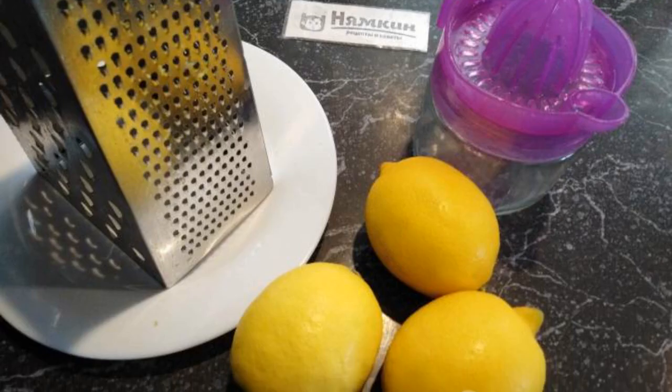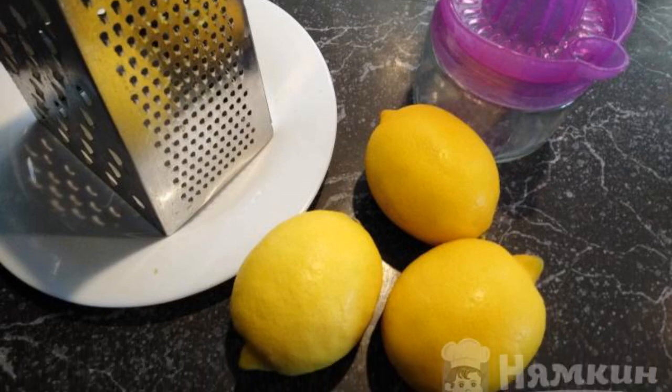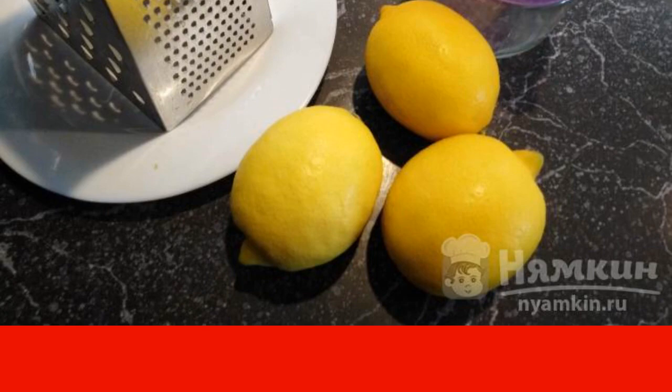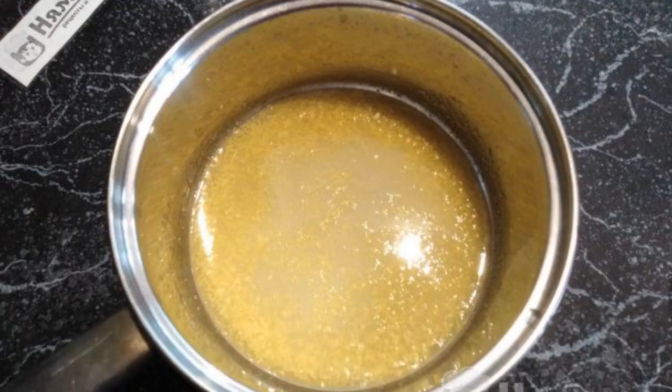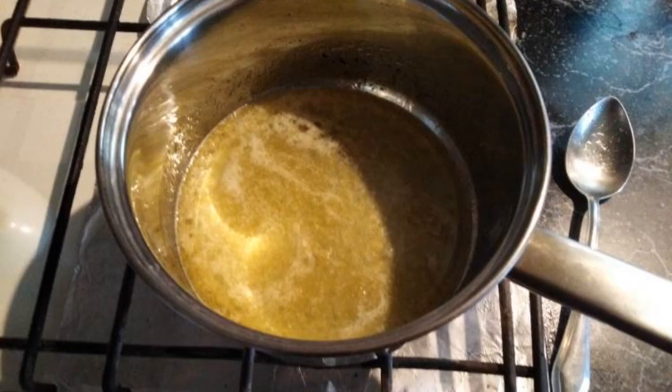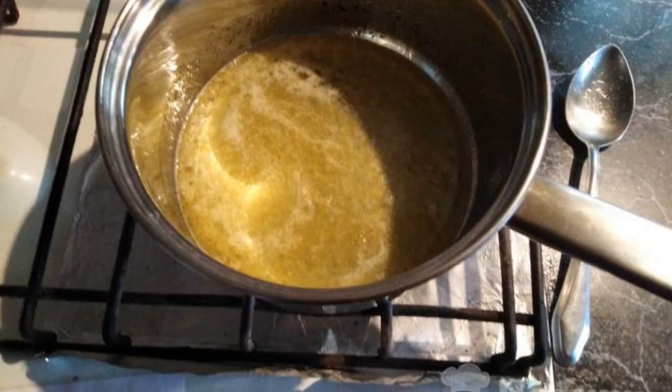Wash the lemons and dry them. Using a grater, remove the lemon zest, then squeeze out the lemon juice. In a saucepan, combine lemon juice with granulated sugar and lemon zest. Bring the lemon mass to a boil over low heat.